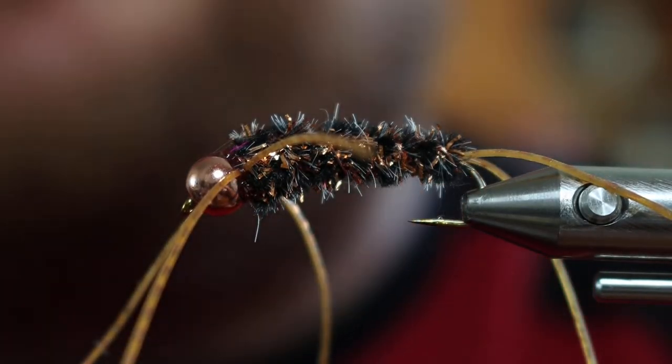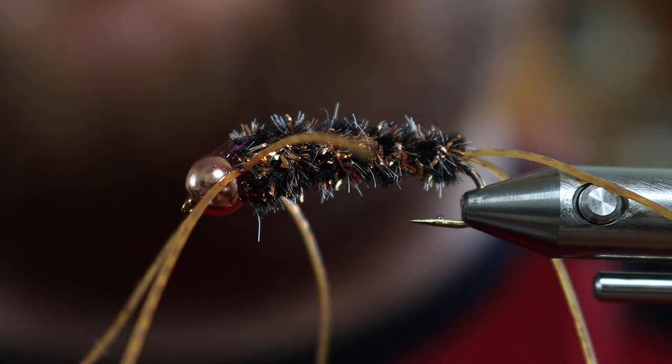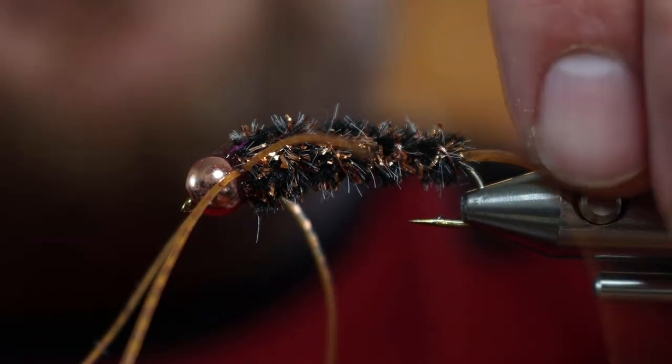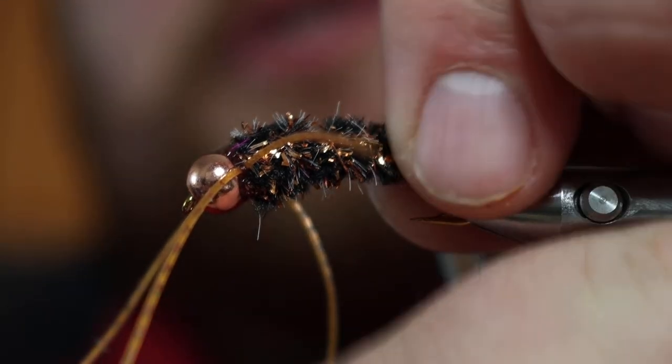Hello, my name is Mike Ralston and I'm a member of Team Norvice. Today I'm going to show you how to tie the Ugly Bug Stonefly Nymph. This is a very simple and easy fly to learn how to tie and it has minimal materials. Let's go ahead and get started.